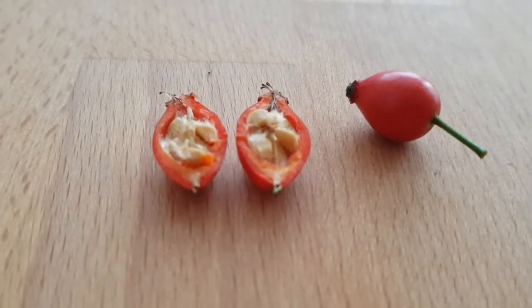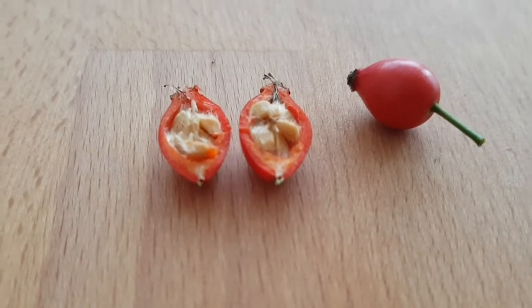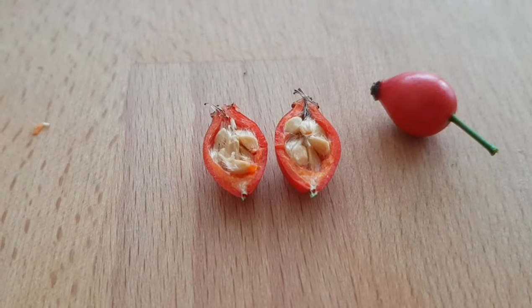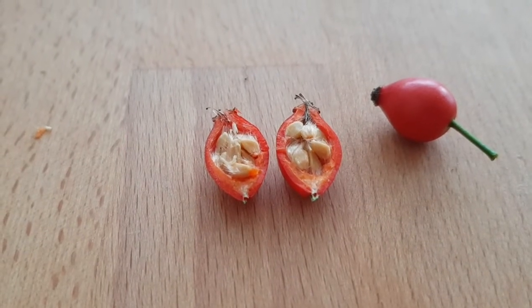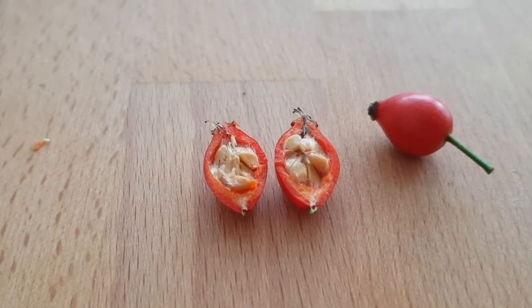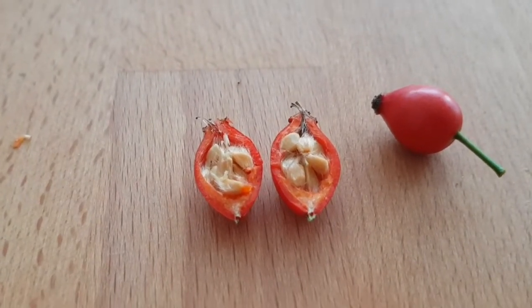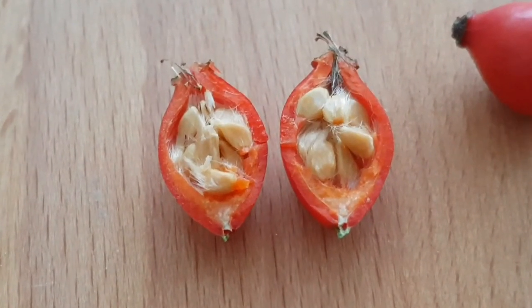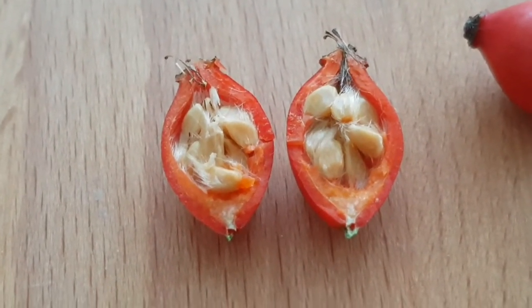After flowering, many wild roses start to grow rose hips, which ripen in late summer and autumn. Rose hips are 1 and a half to 2 cm long, ovoid or spherical and usually smooth. The rose fruits have a very high vitamin C content and can be processed fresh into delicious jam or juice, as well as dried into refreshing and healing tea.